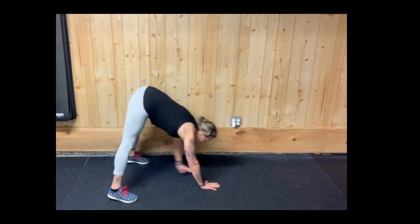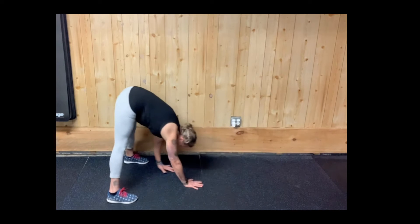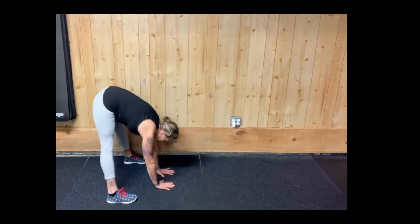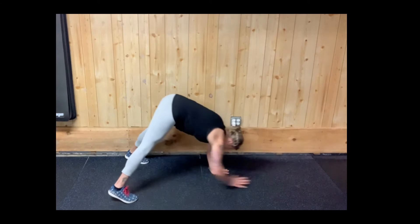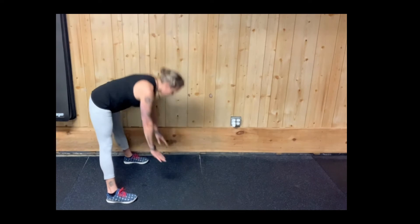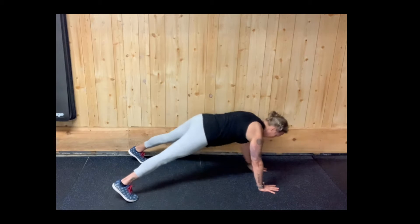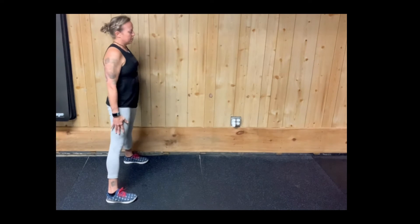Hand walkouts begin in a standing position with your feet spread wide. Bend over and walk yourself out, making sure you hit a solid plank. You'll notice her fingers are spread wide — this is going to help support the wrist. She's exhaling as she's coming out, hitting that solid plank, and walking it back in and standing up.